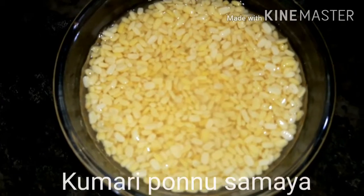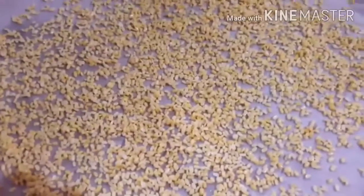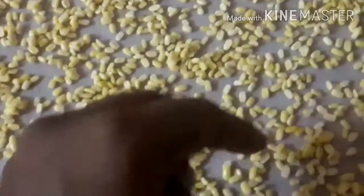Now we have to take a piece of pasta pan, and we can use a few pieces. We will use a pan to cut it. Now we are going to get a piece of pasta pan. If you put it in the oven, it will be correct.